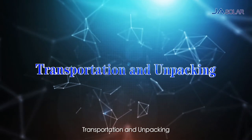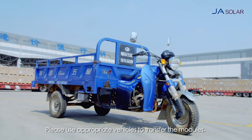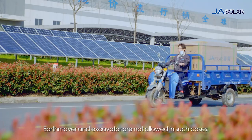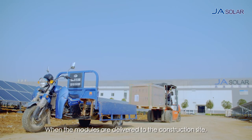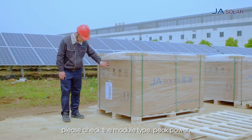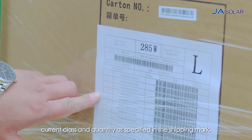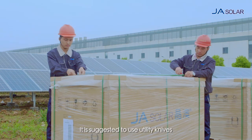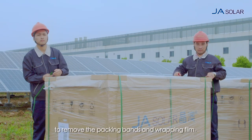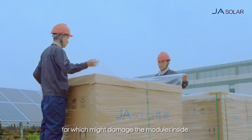Transportation and Unpacking. Please use appropriate vehicles to transfer the modules. Earthmovers and excavators are not allowed in such cases. When the modules are delivered to the construction site, please check the module type, peak power, current class and quantity as specified in the shipping mark. It is suggested to use utility knives to remove the packing bands and wrapping film. Violent demolition is prohibited, as it might damage the modules inside.